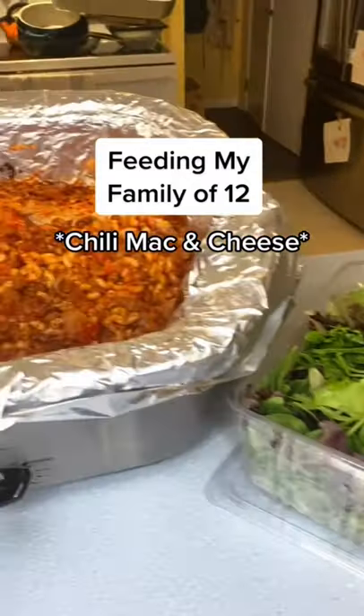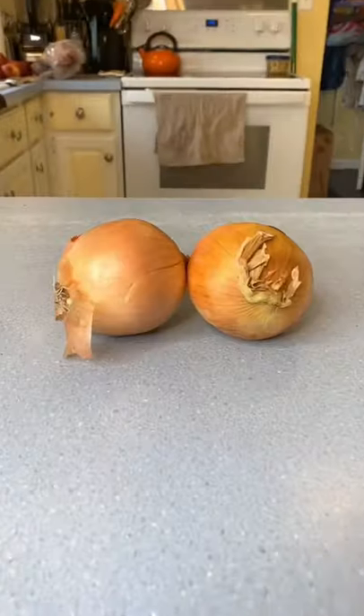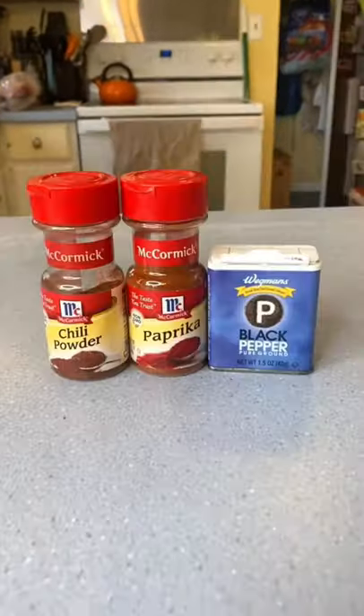Feeding my family of 12 chili mac and cheese. You'll need pasta, broth, red peppers, crushed tomatoes, onion, kidney beans, pinto beans, spices and cheese.